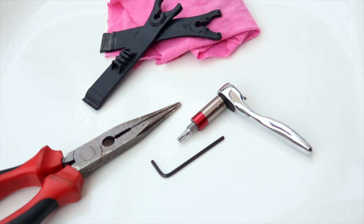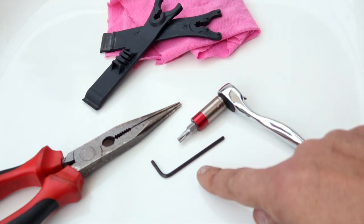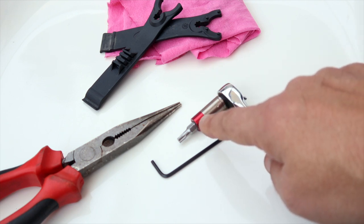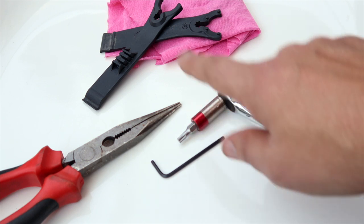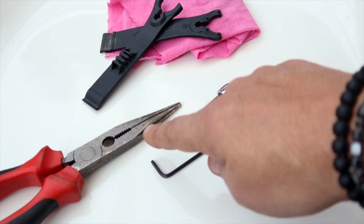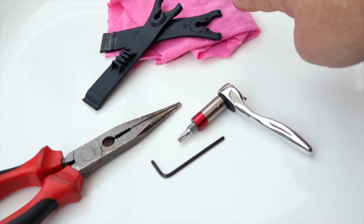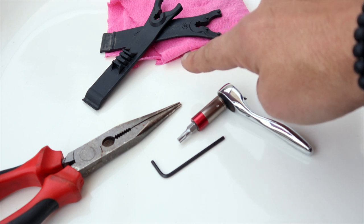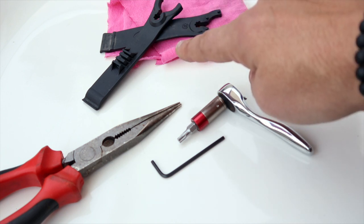So the tools we are going to need: first of all, a 2.5mm Allen key, a T25 Torx key, some pliers, a cloth or rag, and in my case, some plastic tire levers. The reason for those I will come on to in a moment.